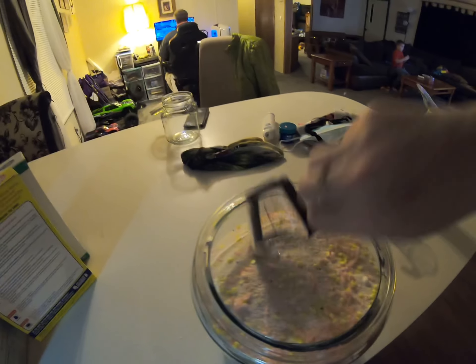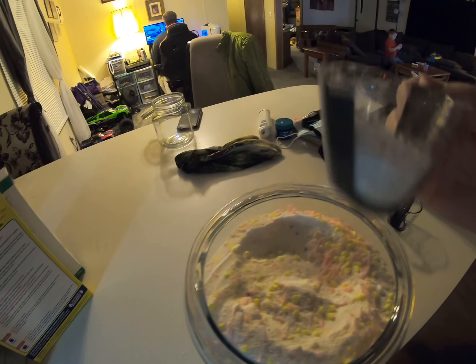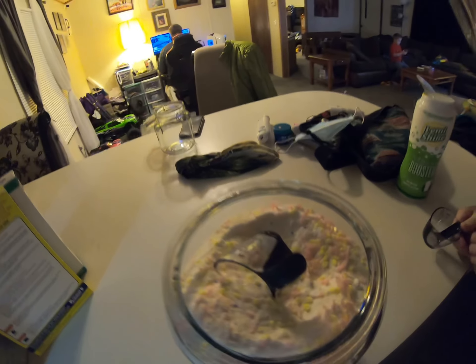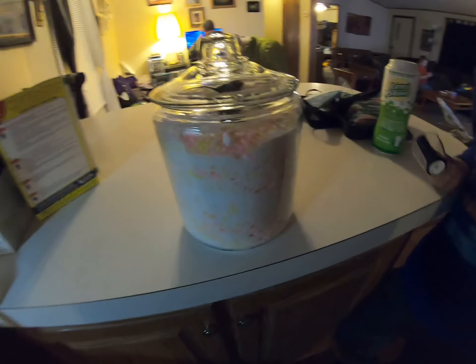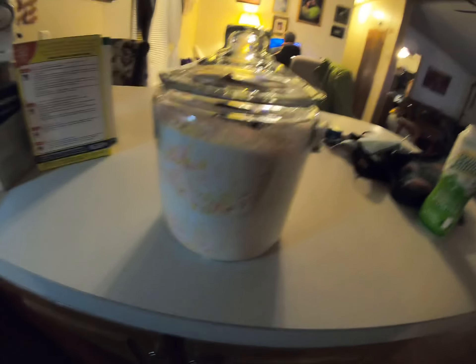This is what it looks like in there. So what we did was we used OxiClean, and we also used the soap too. We have this little scoop to go like this — we don't need that much, just like that. Ta-da! Our own laundry detergent — how cool is that? I want to see what it looks like in here. Bye.